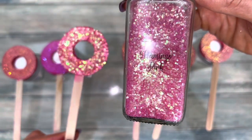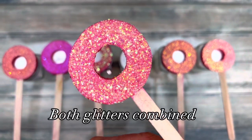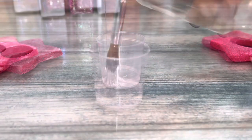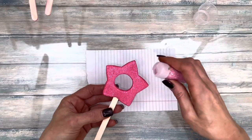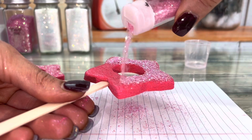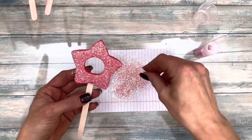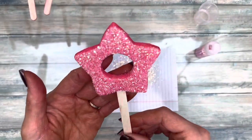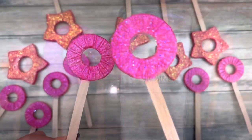I combined two eco glitters to decorate the star wands. Use a liquid surfactant to act as glue. I used purple illusion eco glitter for the round wands.